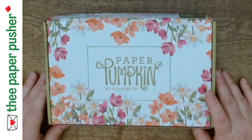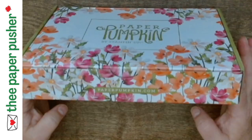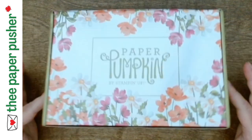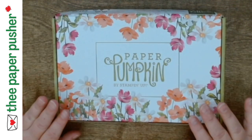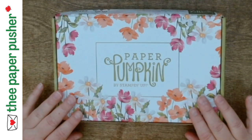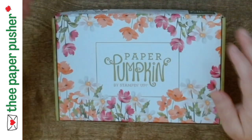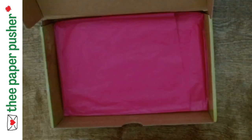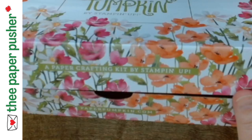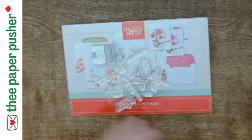We're going to start with the July Paper Pumpkin — I have to cheat and look inside, I already forgot the name — Painted Petals. How pretty is this box? I don't normally keep my Paper Pumpkin boxes but this is gorgeous, and it gives you an idea of what's in the kit. Oh my goodness, look at how pretty — like the watercolor painting — it's just gorgeous.